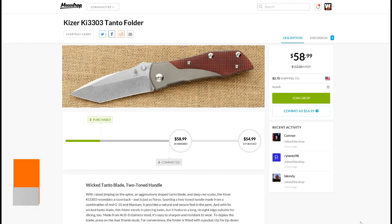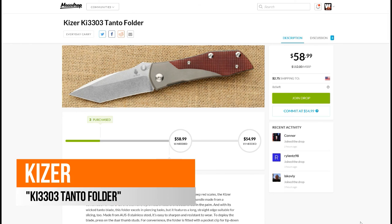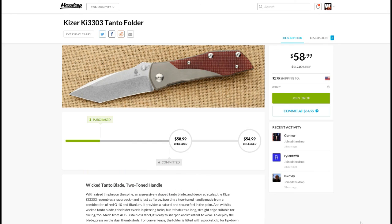So again, there you have it: Massdrop, the Kaiser KI-3303 Tanto folder. 15 are needed at $54.99 — call it $55 — plus $2.75 shipping, so round it off you're looking at $58 shipped. Thank you for watching, take care, God bless, and have a great day.